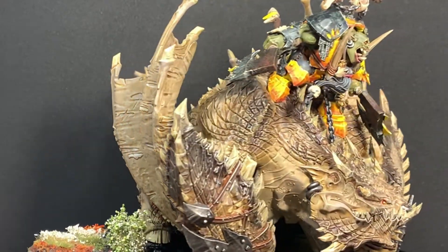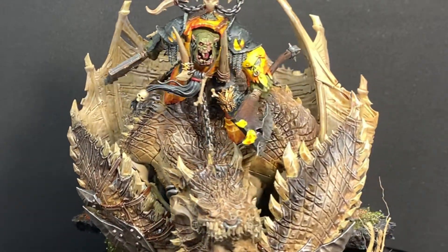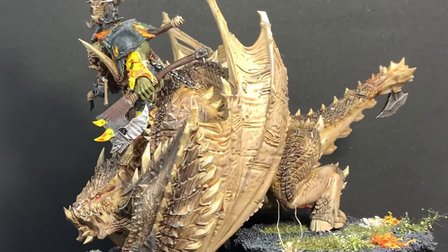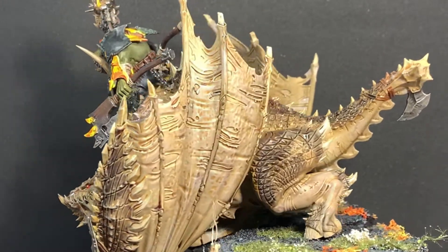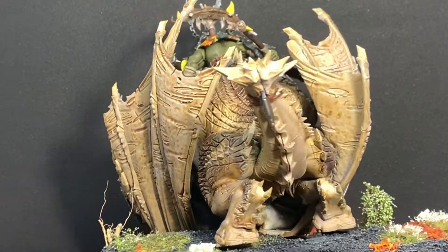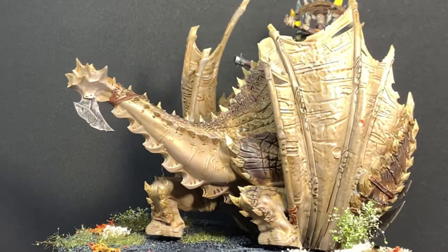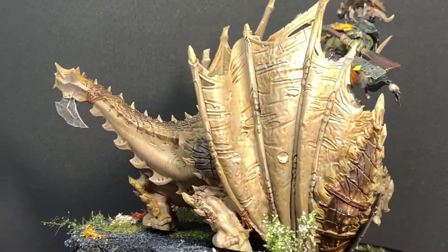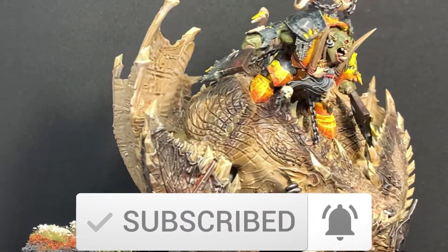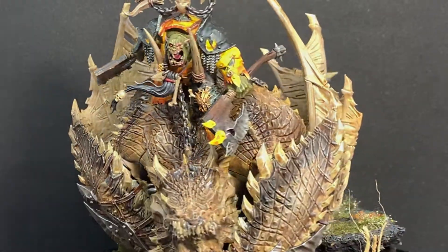Hi guys and welcome to Log Cabin Gaming. Today we've got a special tutorial for you: the Megaboss Gordrak on his Moor Crusher Big Teeth. This tutorial will be split over three videos, each detailing how I painted the Megaboss, the Moor Crusher and the base separately. You can find the link for the other two videos in the description below. Please subscribe and enable notifications to get notified whenever we upload a new video.